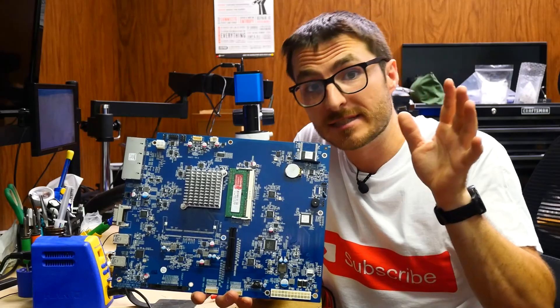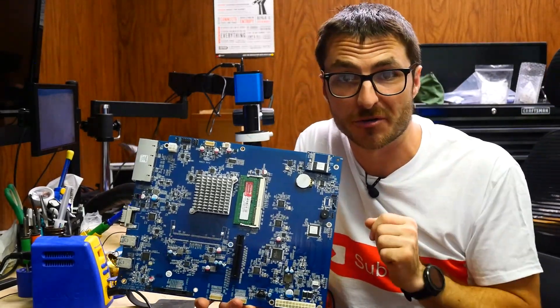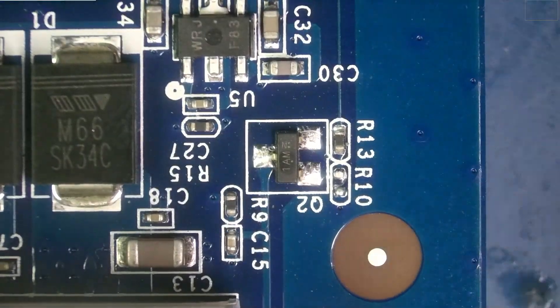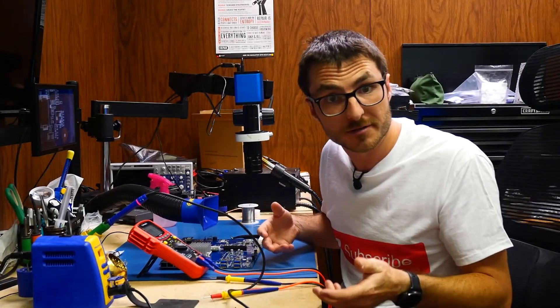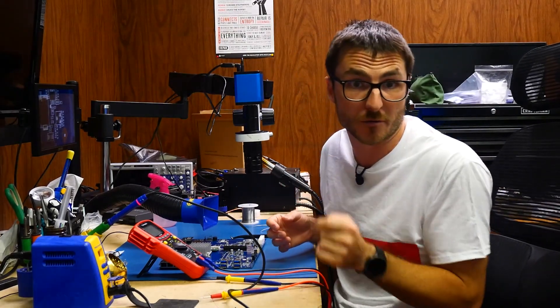If I plug the motherboard back in right now, technically it would work, but there was that extra repair to extend the life of the device, which I'll show you next. Zooming in on the power connector here, we have the transistor Q2 just over here. When it fails, it typically will cause a no power fault. So if you replace the battery and you still have a no power fault, you're going to want to replace Q2 next.